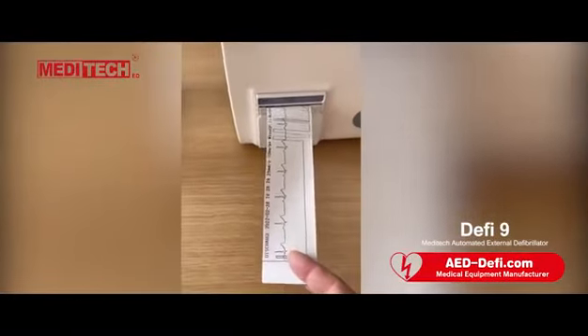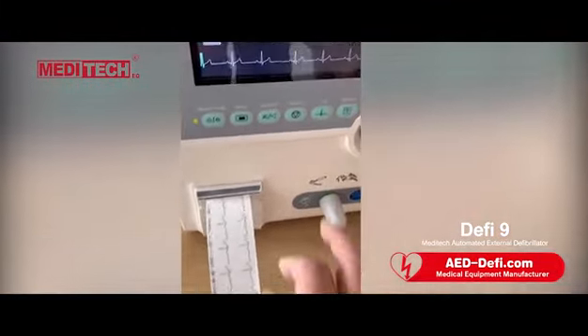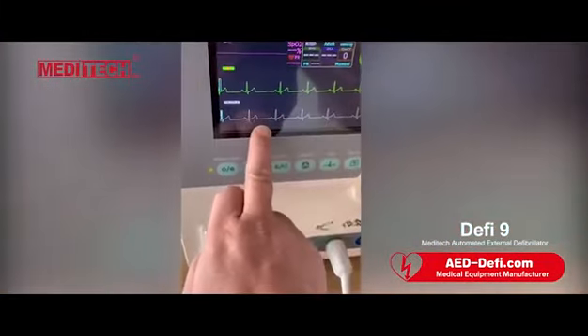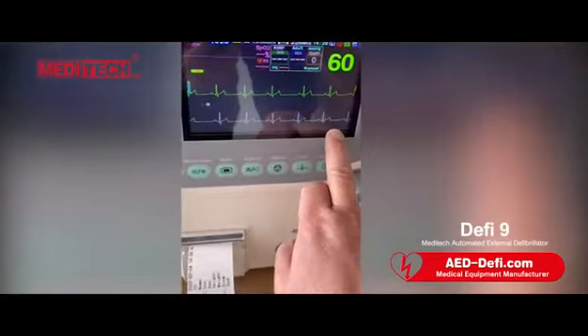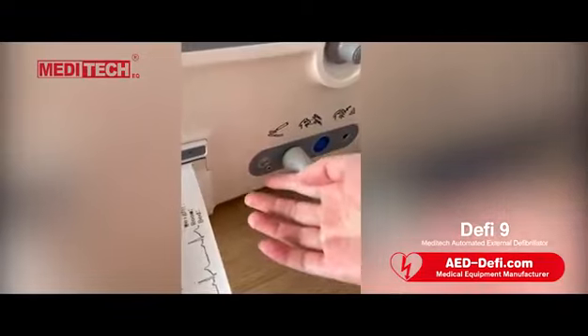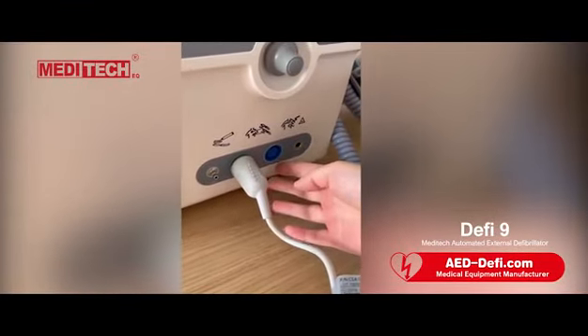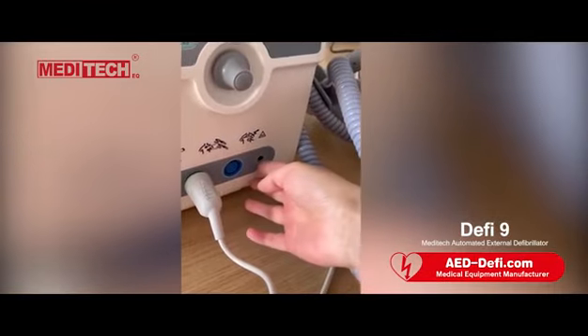This is the discharger, charger, and printer. You can see this waveform wire pad. This is for NIBP. This is for ECG cover. This is for SpO2. And this one is for temperature.